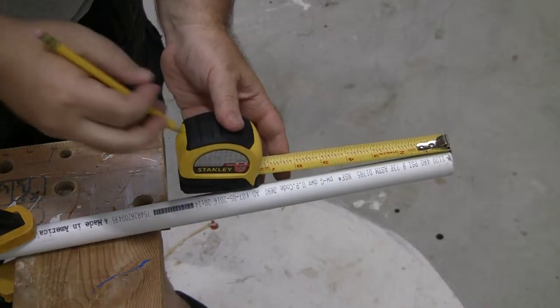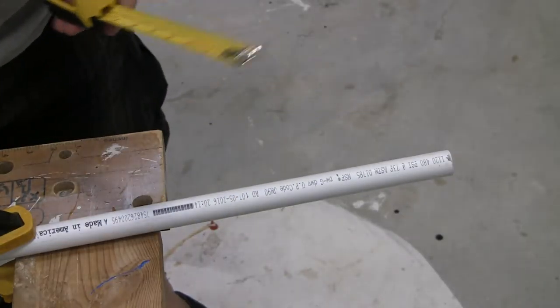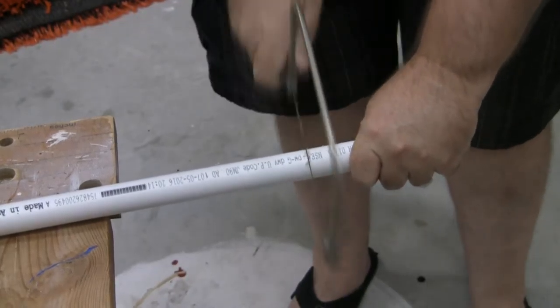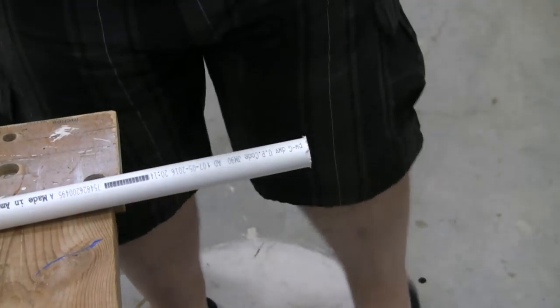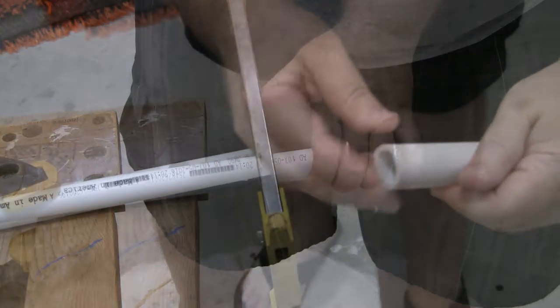Grab the ten-foot section of three-quarter inch PVC you got at the big box store. You're going to start by measuring off four and a half inches. There are multiple ways to cut PVC — I'm going to show you a few. You can use a coping saw. The coping saw cuts just fine, but it does leave kind of a messy end which you're going to need to sand off later.